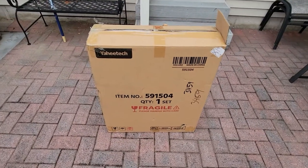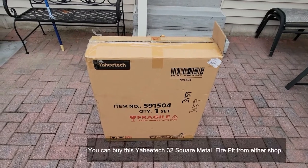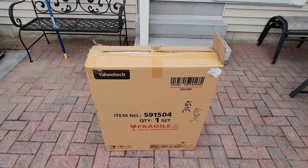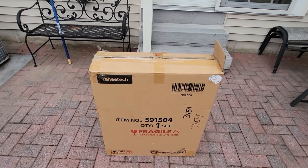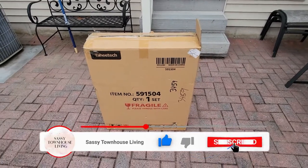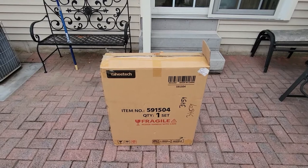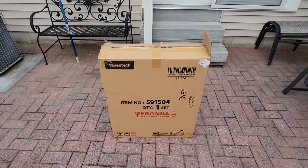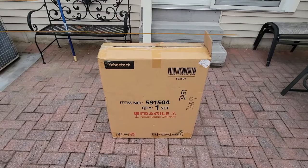Hi folks, Carol Ann here from SassyTownHouseLiving.com and today I'm so excited because I have a metal fire pit. It's a square one and I'm really excited to get it installed, put it together and show you what it looks like. I got it from CostOffs.com and I will put the link in the description. Fire pits are really in big time this year so let's get this thing put together.